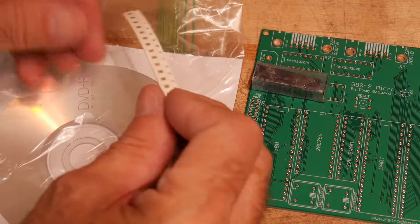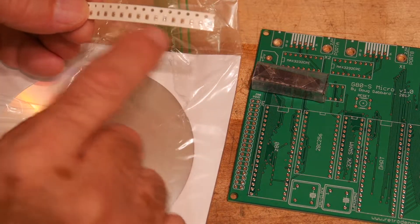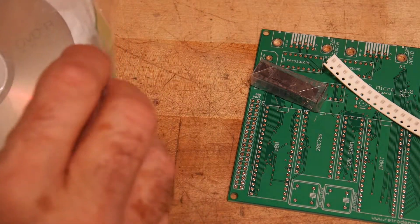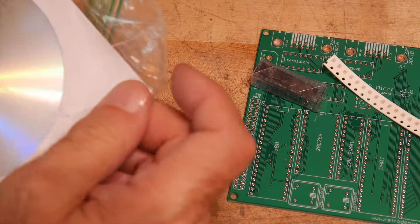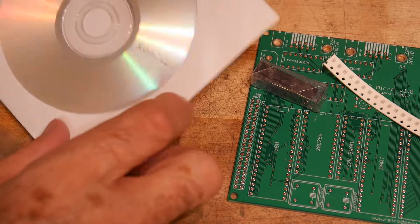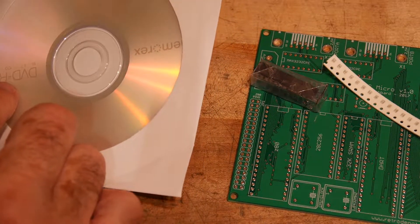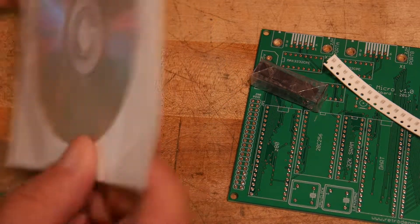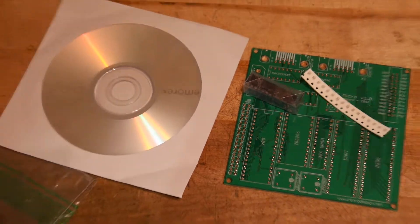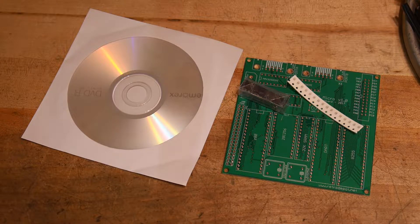He includes all of the bypass capacitors — all those surface mount capacitors — and he also includes a CD-ROM. I don't know why he includes a CD-ROM; just point to a website, but he does. It's actually a DVD-R even. I think he sells this whole thing for $14.95 or something like that. My gosh, he's not making any money on this deal, so it must be a labor of love.